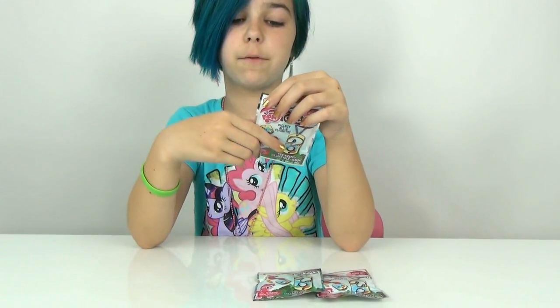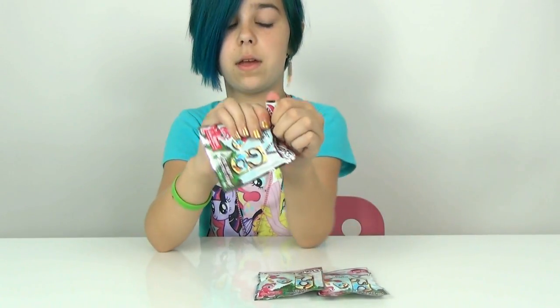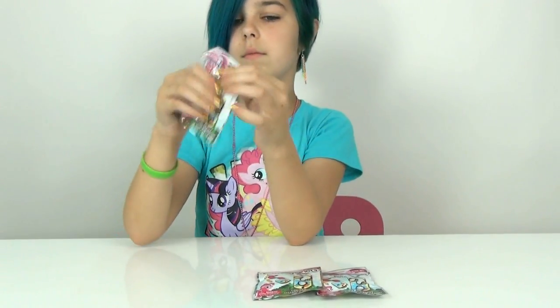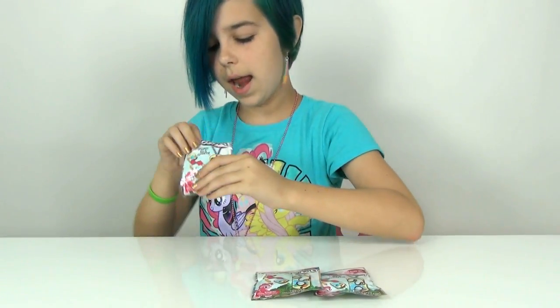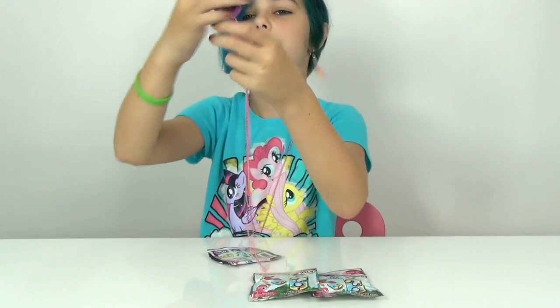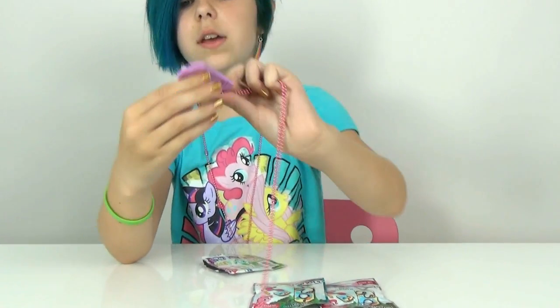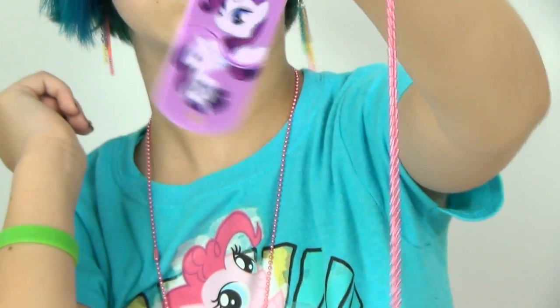Now I am hoping for either Rainbow Dash or Pinkie Pie - those are the ones I want to get. There we go. I was guessing it was Twilight but it is Rarity! Awesome. So here is Rarity.